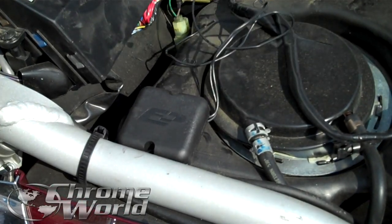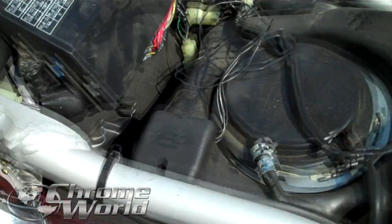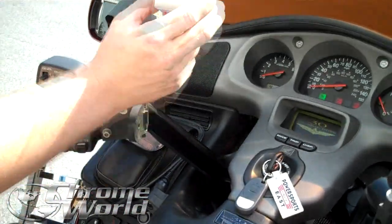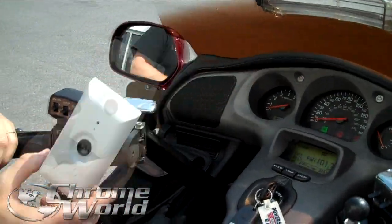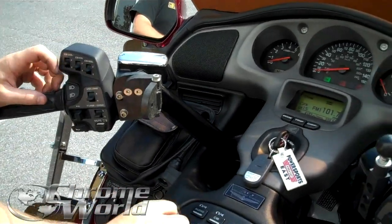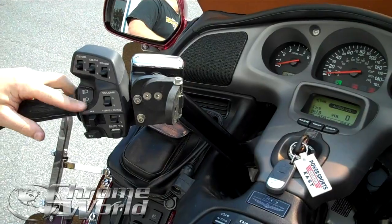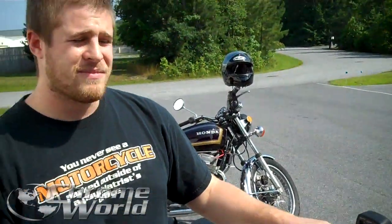Once you're done with that, the only thing you have to do is come up here, turn your bike on after you've installed the piece on your wall, and just hit your high beam twice. Garage door opens, hit it again, garage door closes. That simple.